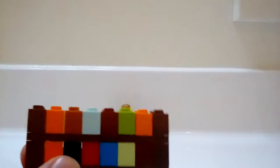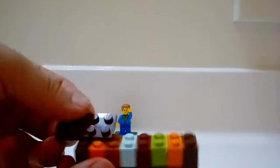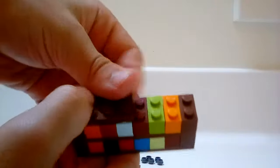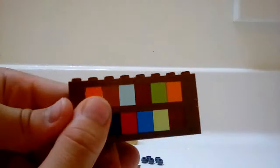Then you can take another 2x8 like we did on the bottom, or two 2x4s — like this — and put them on the top, which will look like this.